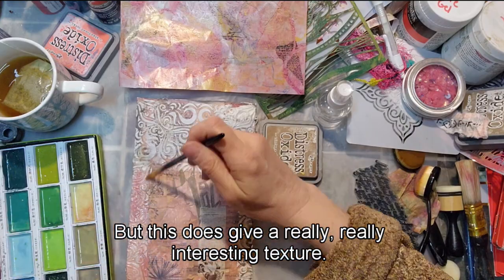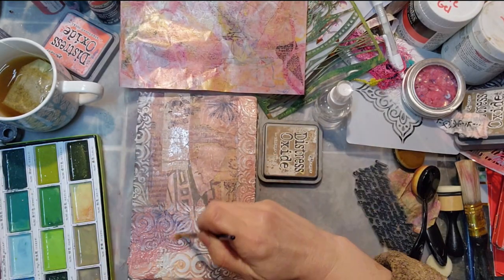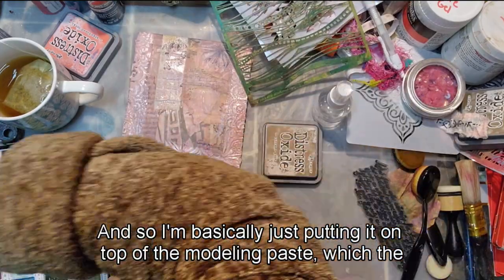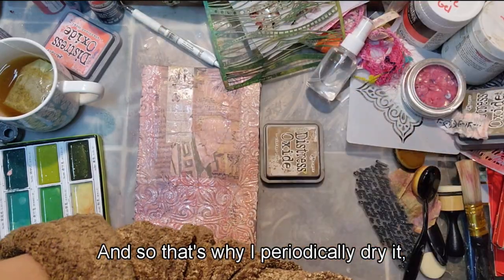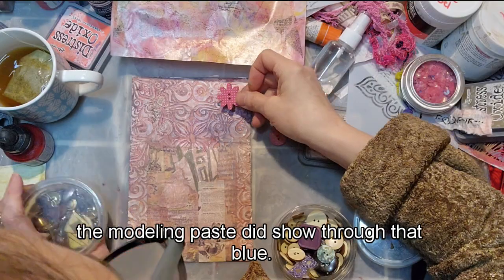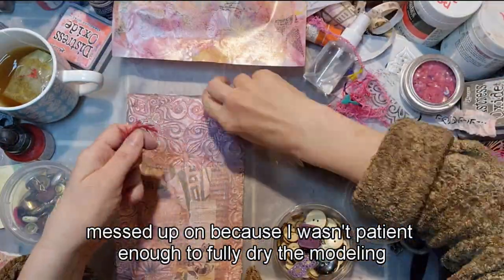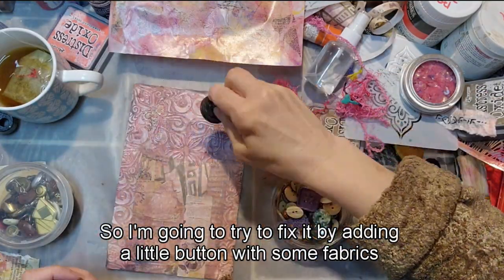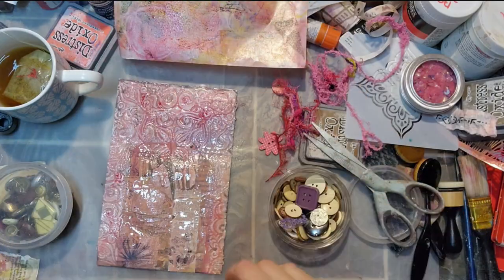Now I'm adding my Kuretake Candy watercolor set on top of the modeling paste, which acts sort of like a resist. I periodically dry it, see where I'm at, then add more colors. You can see some colors from the collage underneath show through — like that blue. There's a section in the top right corner that I messed up because I wasn't patient enough to fully dry the modeling paste. I'm going to try to fix it by adding a button with some fabrics and yarn underneath, plus some alcohol ink drops — the Piñata alcohol inks — spraying it down and letting it drip.